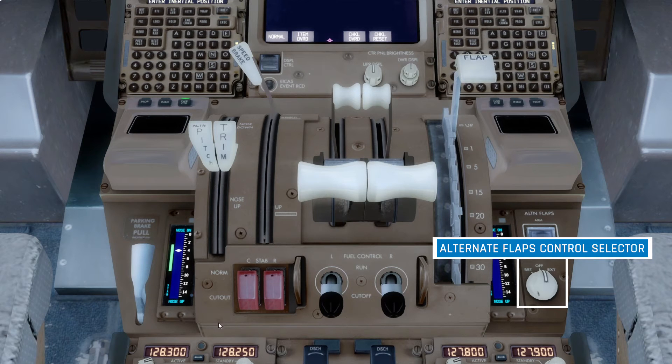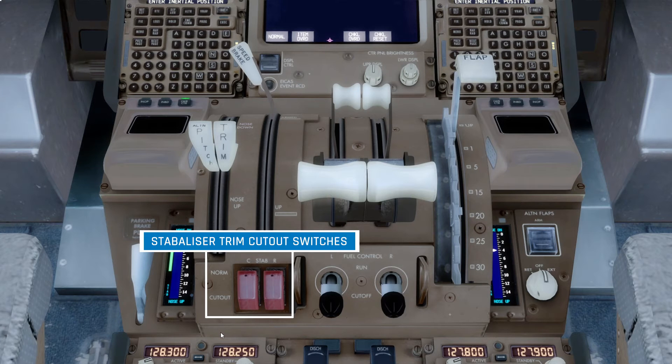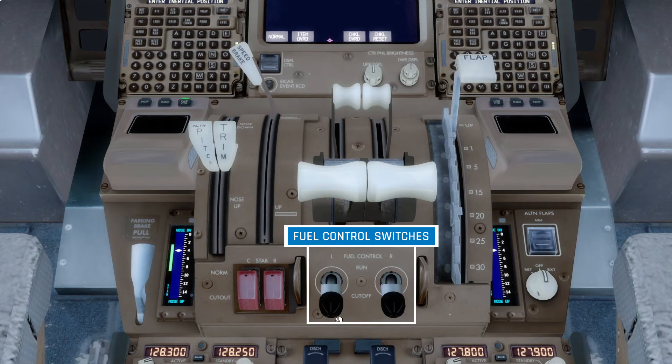At the bottom of the control stand, we have a couple more switches. First are the stabiliser cut-out switches. This allows pilots to cut hydraulic power to the stabilisers, in the event that unwanted stabiliser movements begin to occur. And finally, next to that, we have the fuel control switches for the left and right engines. When in the run position, this allows the fuel valves between the fuel tank and the engine to be opened, allowing fuel to flow into the engines for operation. When in the cut-off position, the valves close, cutting off fuel flow to the engines.